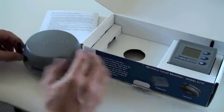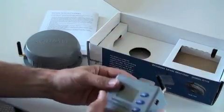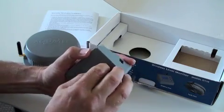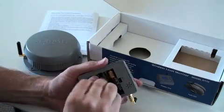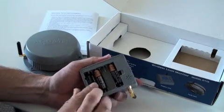To install the batteries into the display unit, simply remove the battery base cover and install the four AA alkaline batteries. The unit will automatically power up when the batteries are installed.